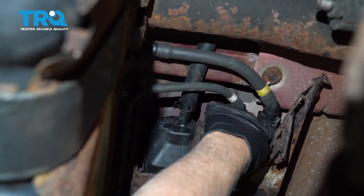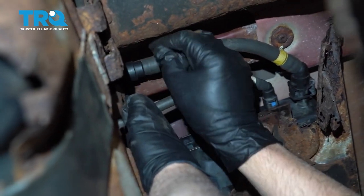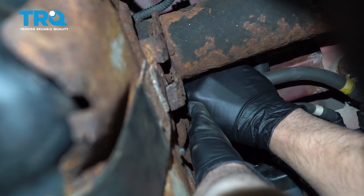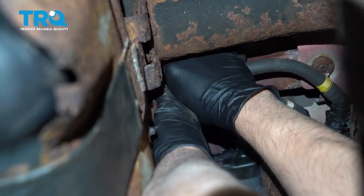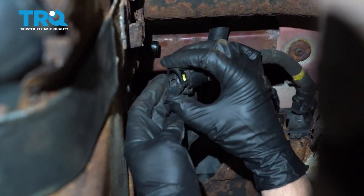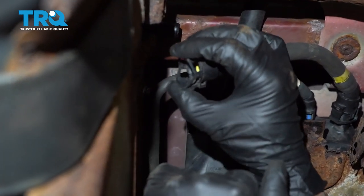You can disconnect this hose right here if you can access it. If you can't, you can always disconnect it right here. Just push down on the terminals or where the clips are, and the hose slides off like that. As you push down, you can see where the lock pins get pushed in.